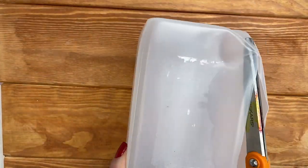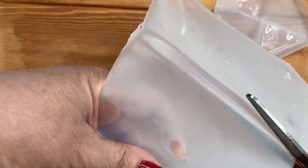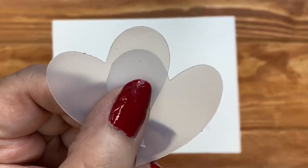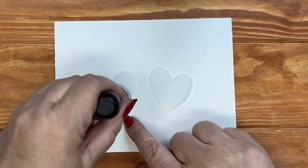Let's get started. Make sure your milk jug is washed and dried, then cut off the top, bottom, and sides so you have nice flat surfaces. Cut them into heart shapes. Take two of your hearts, set them down, and start with some alcohol ink — you can buy this at the craft store. Use a little dauber to apply a thin layer to the base of your hearts.